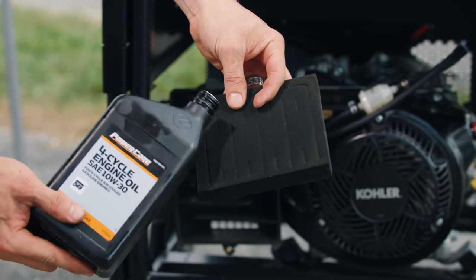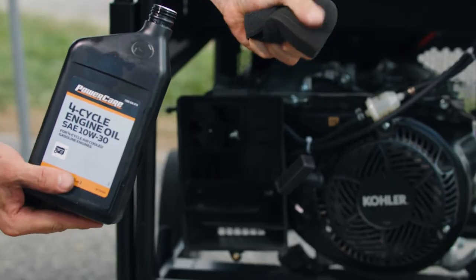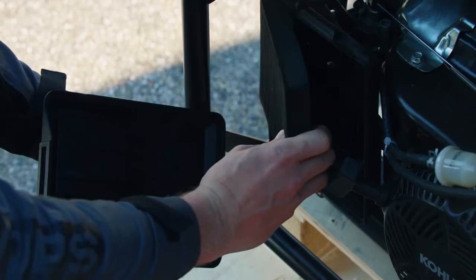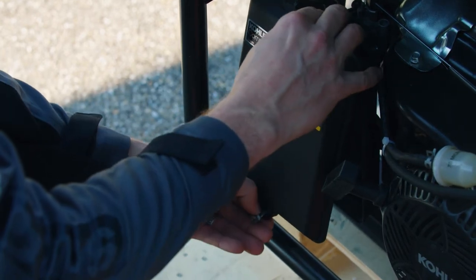Now lightly oil the foam element with new engine oil and squeeze out any excess oil. Reinsert the foam element into the base. Place the cover and secure it with a screw.